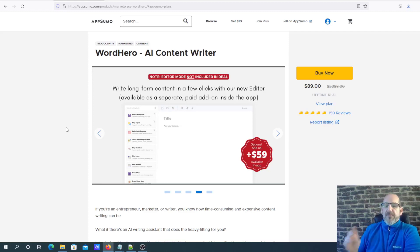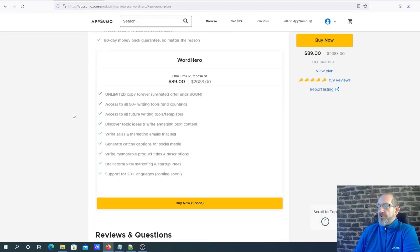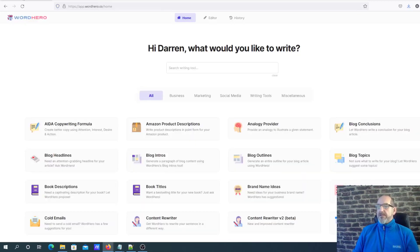If you want to take advantage of this deal at this moment in time, I have left a link in the description below so you can go and check it out. They do mention on AppSumo that this unlimited offer is going to end soon - how soon it ends, I guess nobody knows, but that's what's going to happen. So do take advantage of that because it's well worth getting.